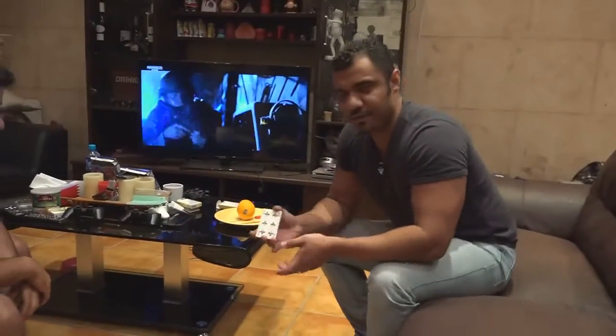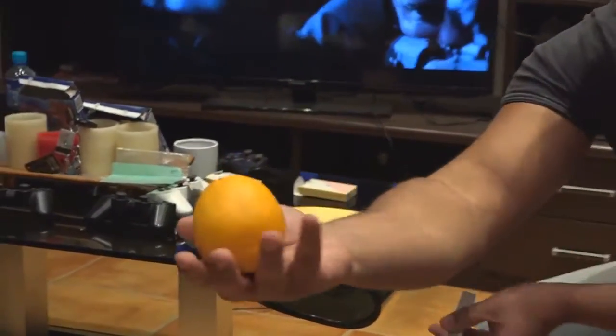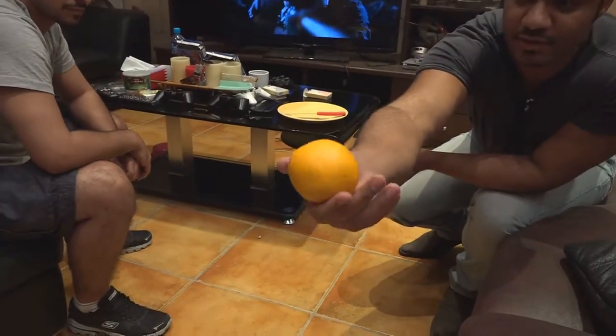Now ladies and gentlemen, boys and girls, you've noticed I've got a plate with an orange in it. A normal orange, nothing tricky there, just a regular orange.